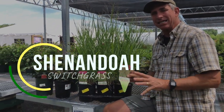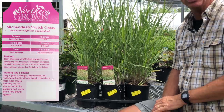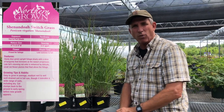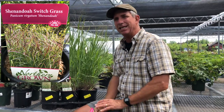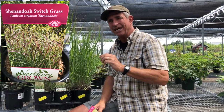It's a nice ornamental grass that you cut down in the very late winter or early spring, just before it starts popping back out again. It goes about four to four and a half feet, and it has beautiful, really interesting burgundy-type seed heads on it.